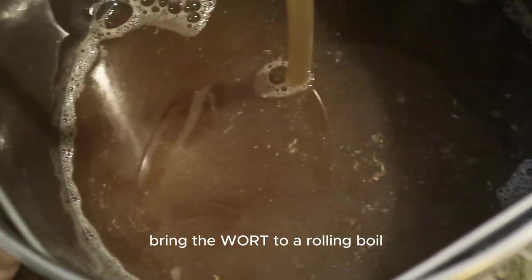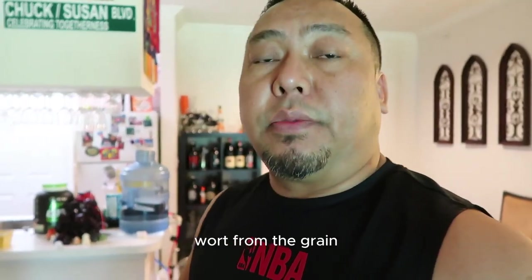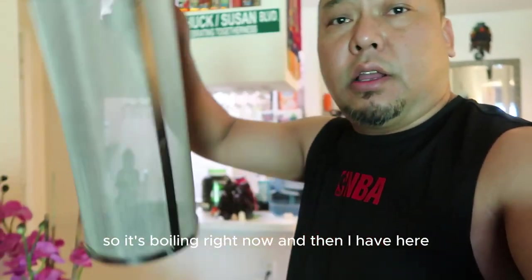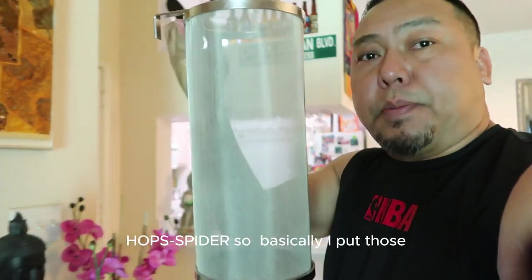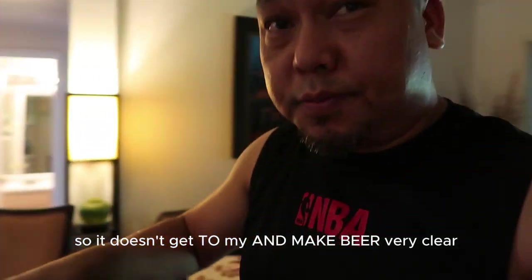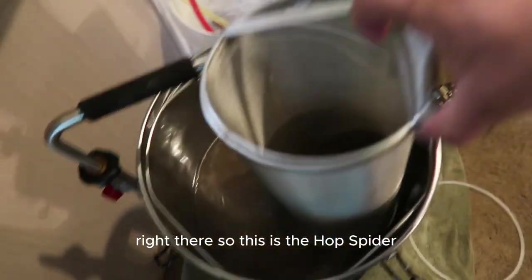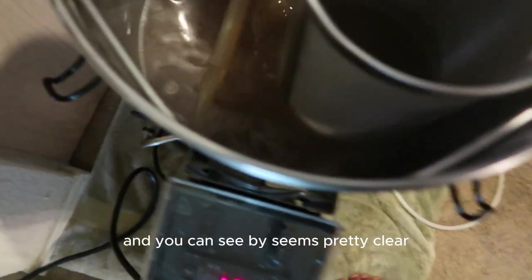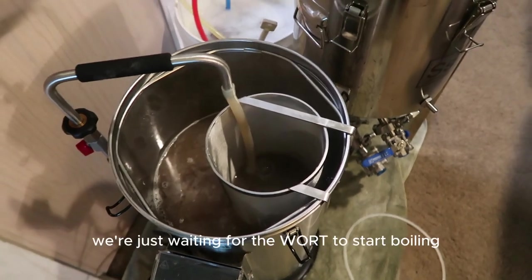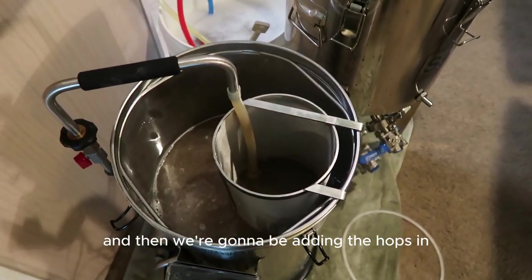We just drained all the wort from the grain and it's boiling now. I have here what they call a hop spider — I put the hops in here so they don't cloud the beer, keeping it very clear. The hop spider goes right into the kettle like that. We're just waiting for the wort to reach a proper rolling boil before adding the hops.